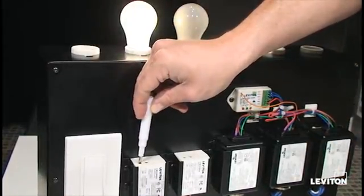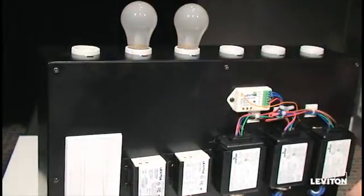You can then drop out of programming by pressing the learn button for exactly two seconds, and your operation is complete.